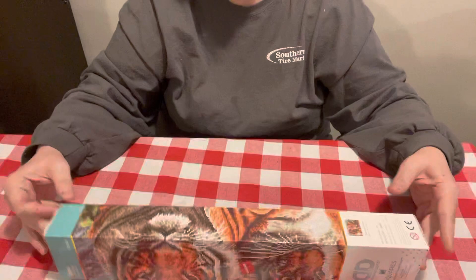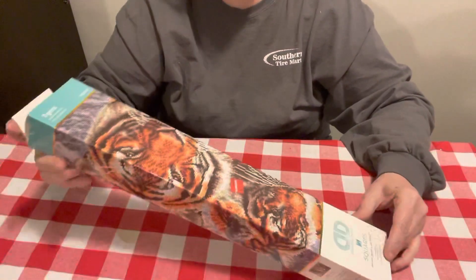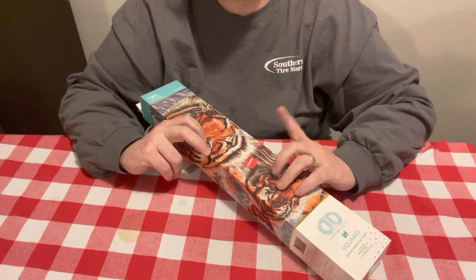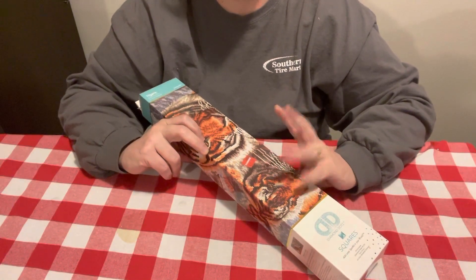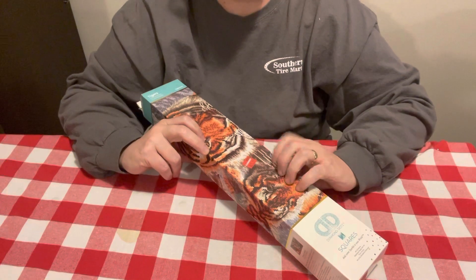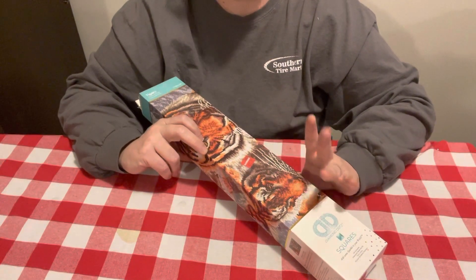It is a Diamond Dots and it is a full drill one. It is the Tigers. And I got it on clearance for $21.97. But I did not pay that for it because I had a $10 off a $50 purchase coupon, and then I had a 50% off a regular price coupon.